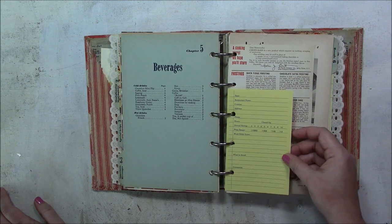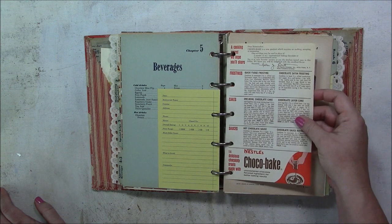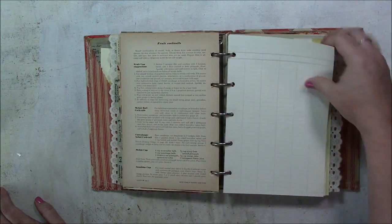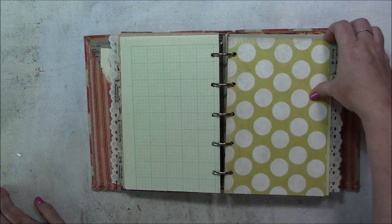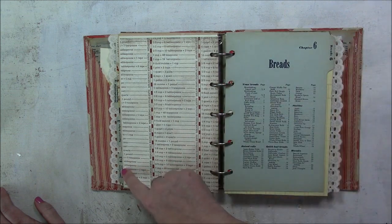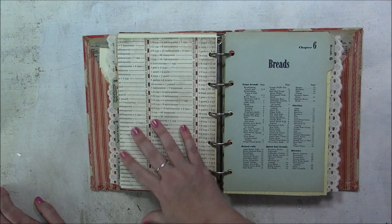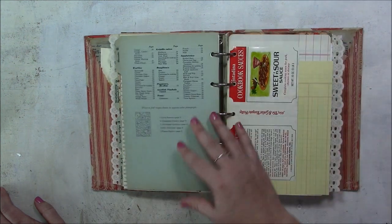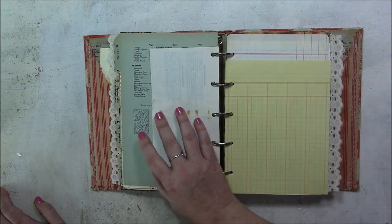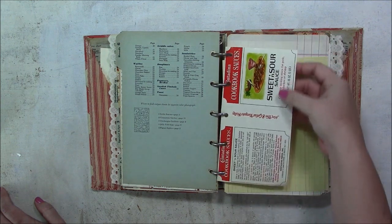More pattern paper, and this is a little restaurant review card — you could go to the restaurant and remember what you liked in case you go back. Chapter four is appetizers. We went from chapter four to five — appetizers and beverages — and then chapter six. Here is a little vintage label from sweet and sour sauce.